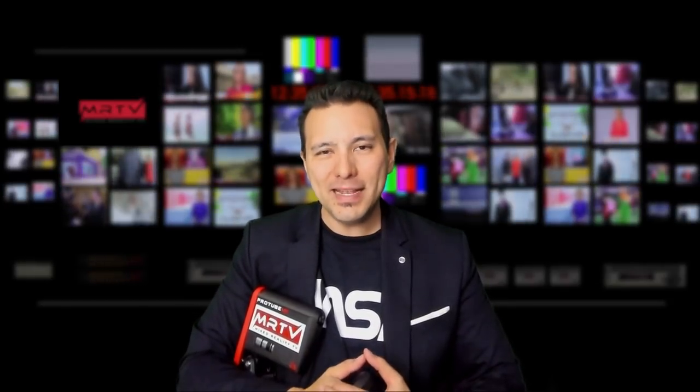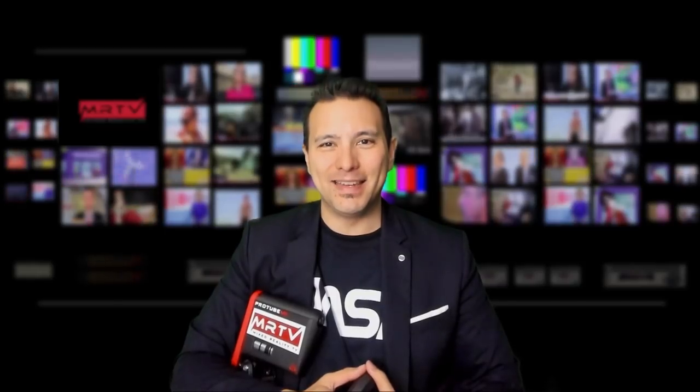I really hope you enjoyed this video and that it was helpful. If so, give it a thumbs up, and if you haven't subscribed to MRTV yet, do so now. I'm looking forward to seeing you in the next episode.